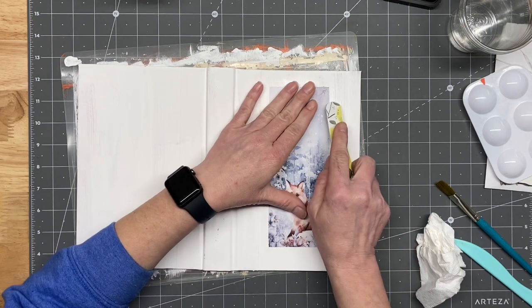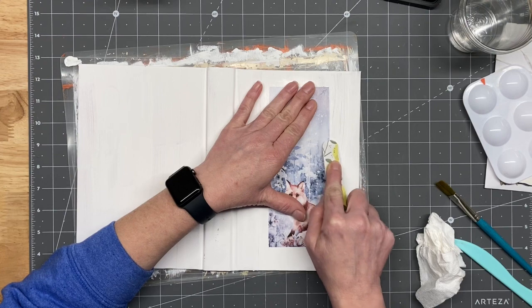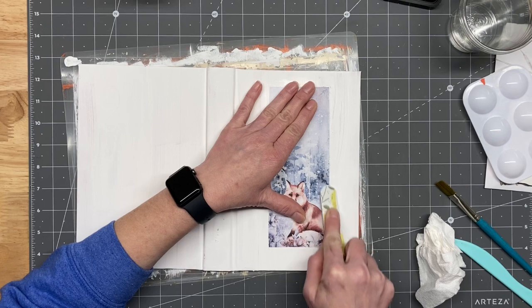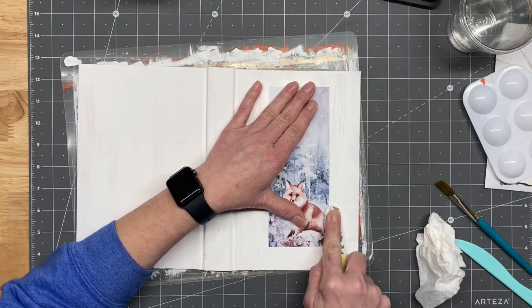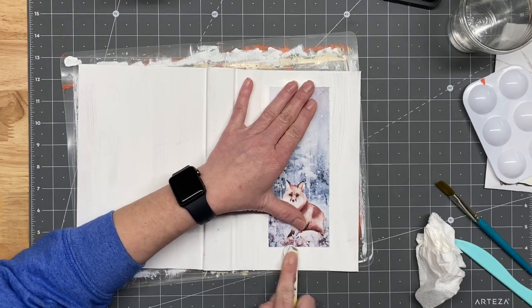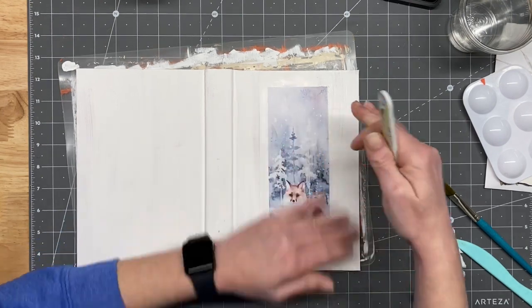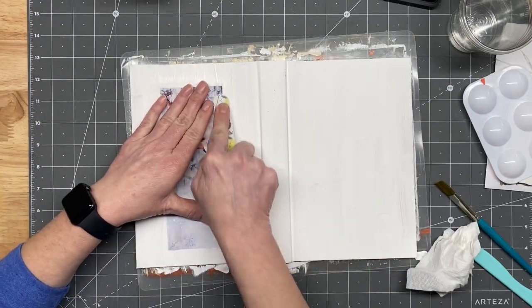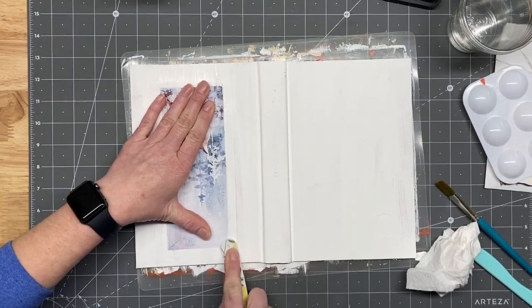Now I'm gonna take a nail file and lightly go over the edges to smooth the edge of the paper down a little bit and to get off any excess glue that might be hanging around. Because what I want to try to do is blend these down together so that we can paint around them. This will probably have to happen in two videos.